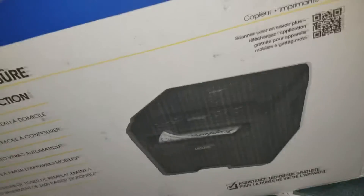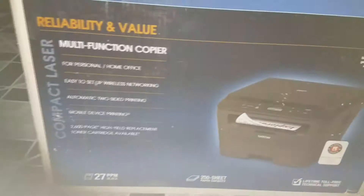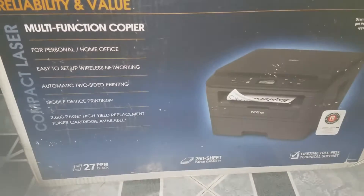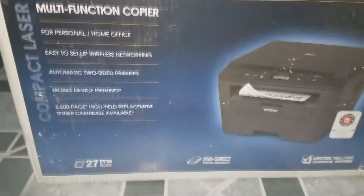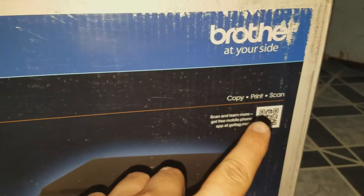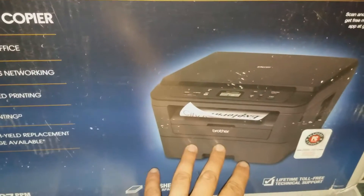So anyways, this is what it is. This thing does copy and it does printing obviously. Wireless it operates as well. For personal home office, easy to set up, wireless networking, automatic two-sided printing, mobile device printing from your mobile device which is pretty cool. Now the thing that I loved about this — that I didn't like about the Samsung — is it also has a scanner, a copy machine, and a printer.